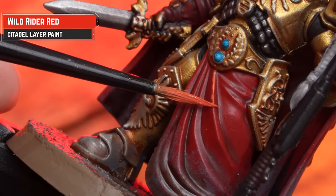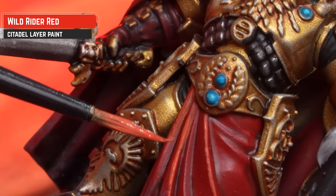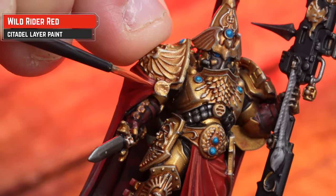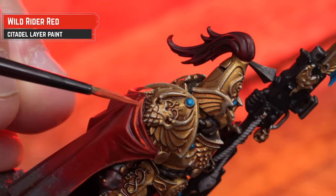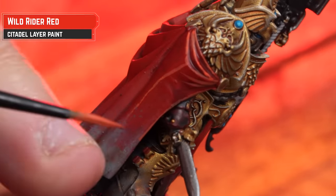On the robes and cloaks, we're now going to pick out the folds of cloth with Wild Rider Red. You can do this in two ways: an edge highlight — this method is slower but yields better results — or if you wanted to, you can always dry brush; it's quicker, but there'll be a lot more tidying up and it's slightly rougher as well. I'll leave the choice to you. As you can see, I've chosen to go down the edge highlight option, just because I know it'll be neater and there'll be less tidying up to do.